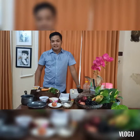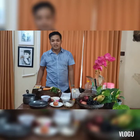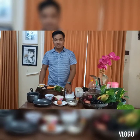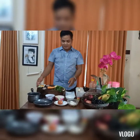Selamat pagi, kembali dengan Andres Kitchen. Kali ini aku akan mengajak kalian membuat pangsit goreng tanpa ikan, tapi kita menggunakan udang. Bahan-bahannya sebagai berikut.